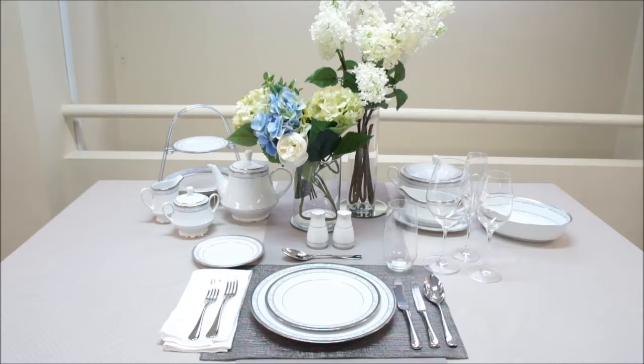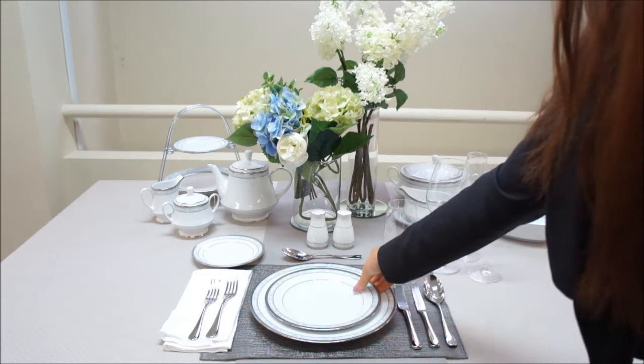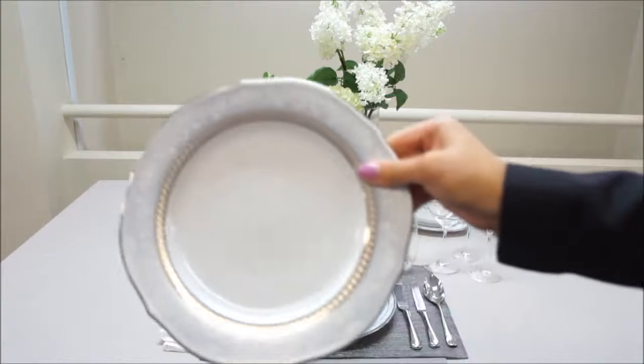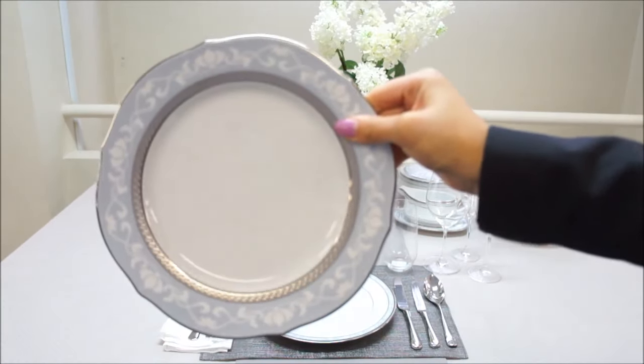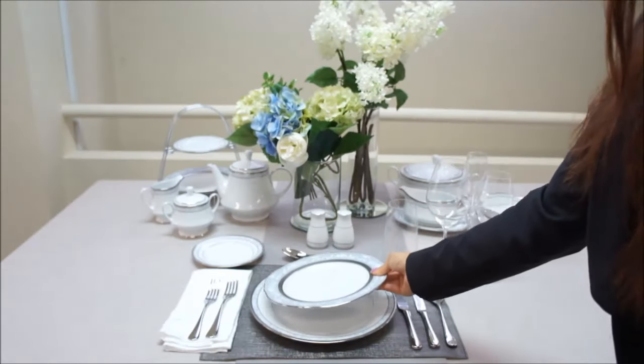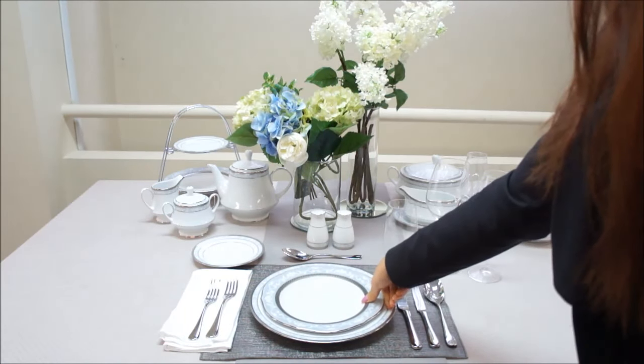You now have a beautiful formal setting, ready for guests. Alternatively, you may like to use an accent plate instead of the entree plate. In this case, replace the entree plate with the accent plate. Accent plates are often used as a decorative contrast, adding intricate detail to your formal setting.